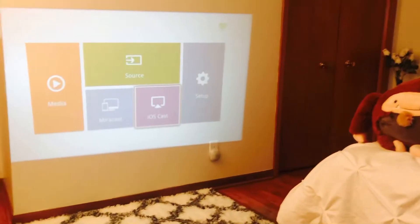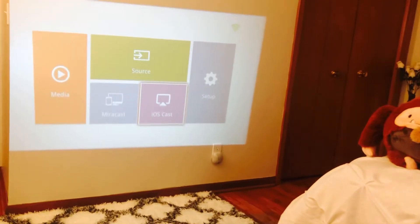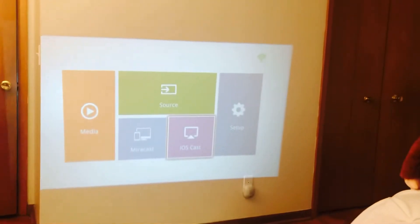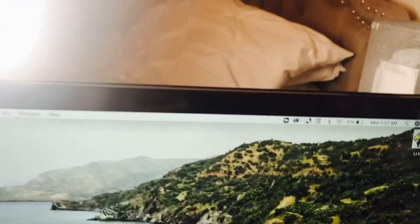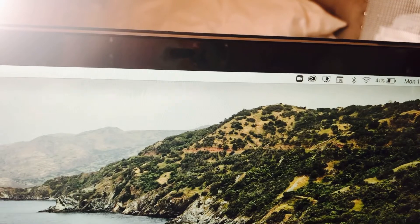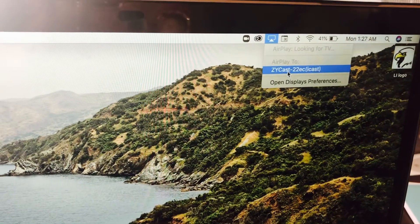I need to click EOS Cast. When I click that, it shows the mirroring option here on my MacBook. I need to click that part and then connect it to ZyCast.